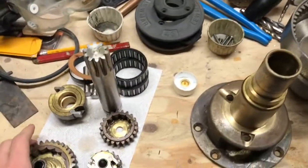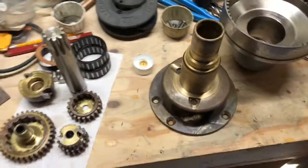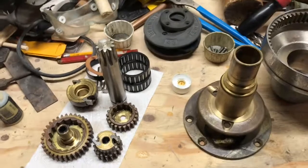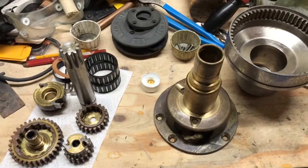I just finished greasing up all the different gears and parts for the winches. The first one is already assembled, so now I'm going to put this one back together.